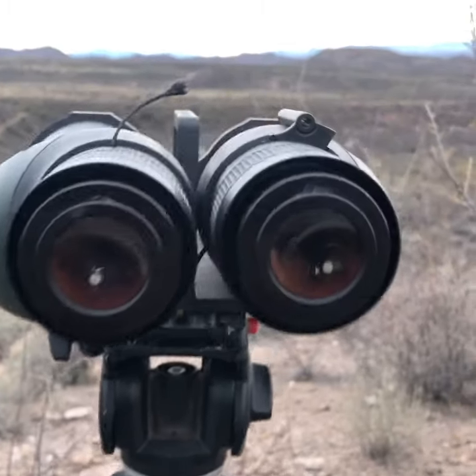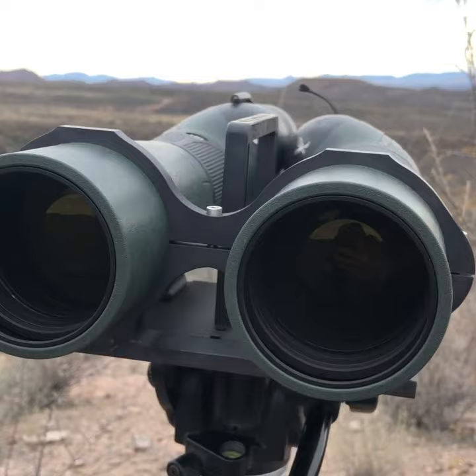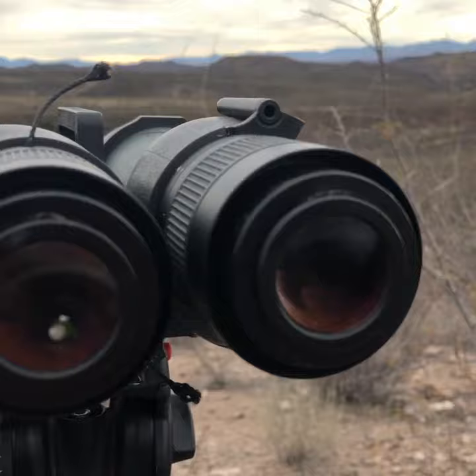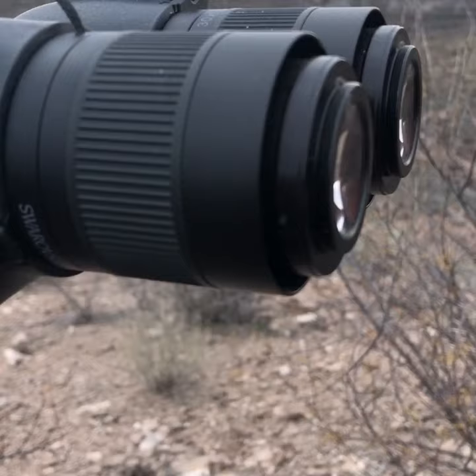This is my long-range glassing setup. I have two pairs of twin Swarovski spotters — these are the STS 65mm objectives with 25x50 super wide angle lenses. You'll notice I've got the lens caps — or eye cups rather — pulled completely off.